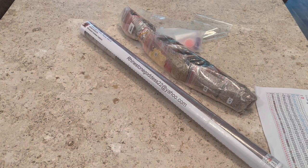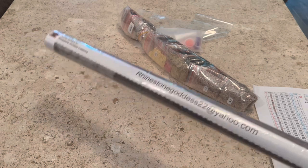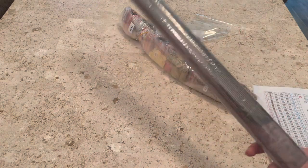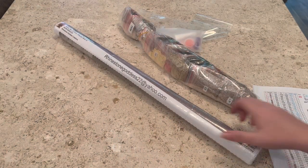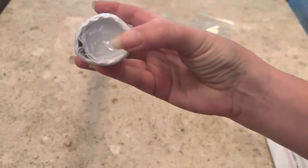Hey guys, what's up! It's Naomi the Crafty Savage here, and I'm back to show you this awesome diamond painting that I got from Rhinestone Goddess. I did unbag the other one — it usually comes in a bubble mailer. I love that your canvases come rolled in a tight plastic and there's even a little styrofoam tube so it doesn't get crushed.